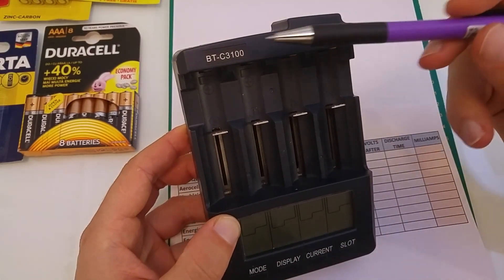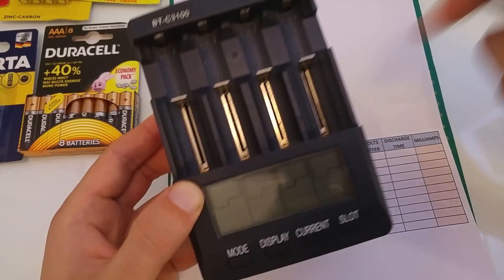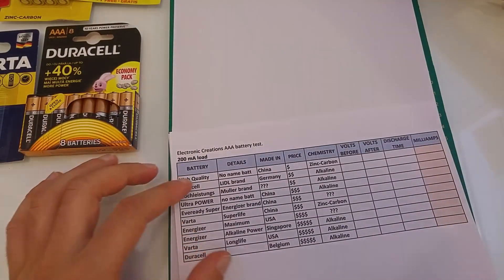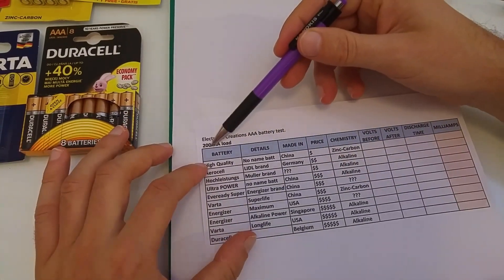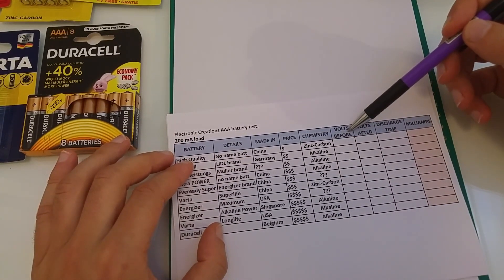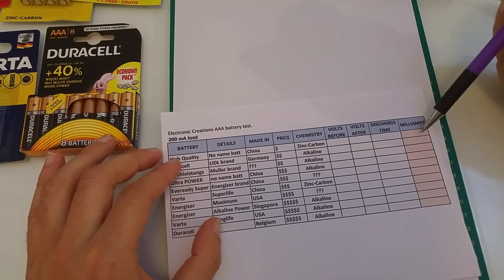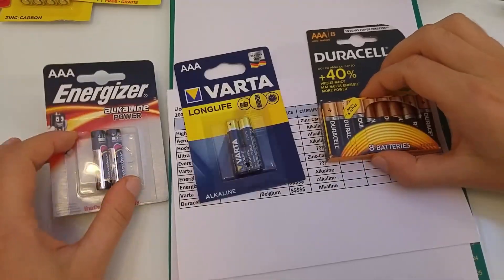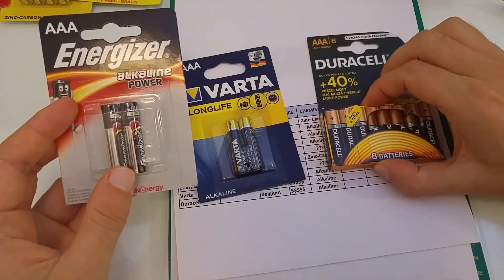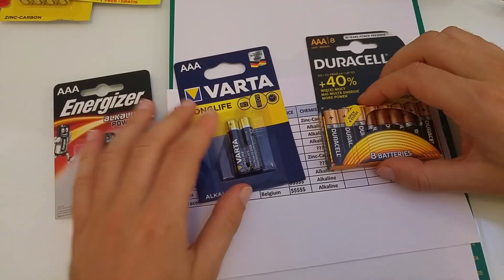The test will be made with the Opus BT-C 3100 battery charger with a constant drain of 200mA. The test will include voltage before, voltage after, discharge time, and mAh capacity. I will test 2 cells of each brand and for the result I will take the average value.